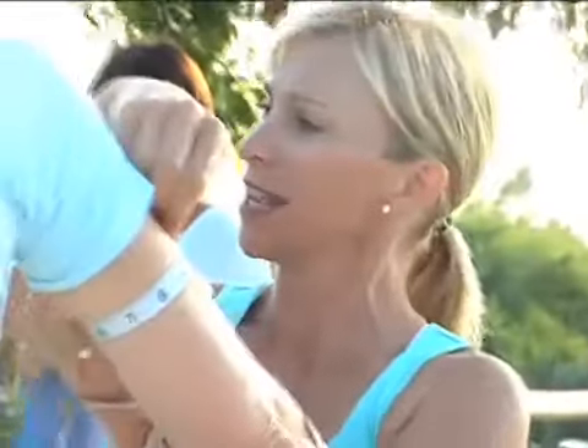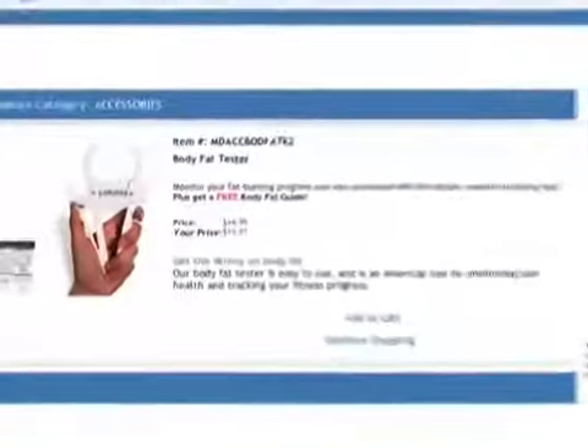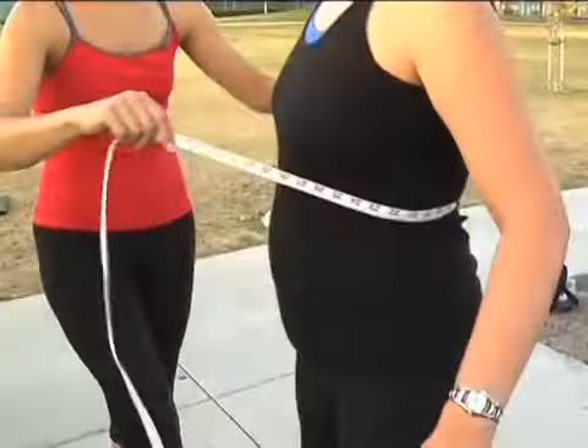To get started, all you need is a measuring tape, which is included in many of Beachbody's fitness programs, a body fat caliper which you can find on Team Beachbody's online store, and a friend. Your friend should watch this video so they know how and what to measure.